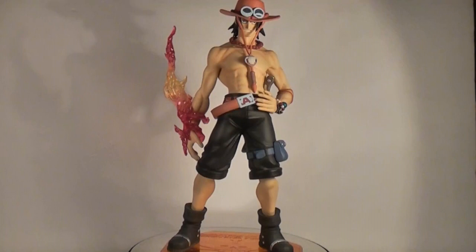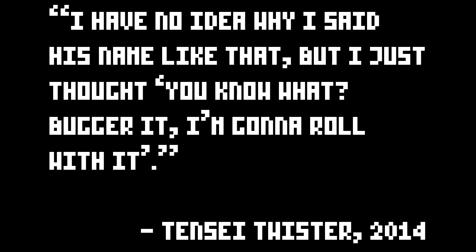Older brother of the series protagonist and easily one of my favourite characters, it's Portgas D. Ace! I have no idea why I said his name like that, but I just thought, you know what, bugger it, I'm gonna roll with it.